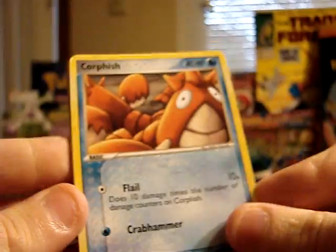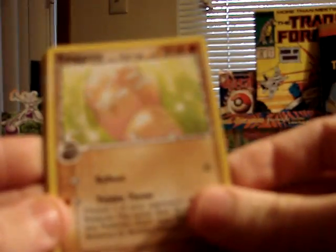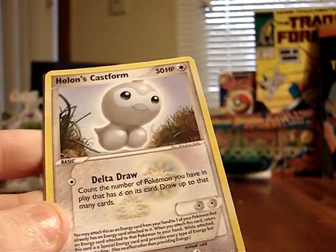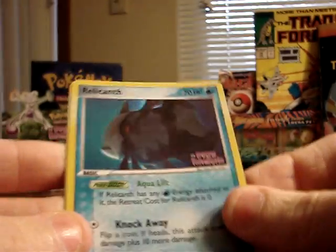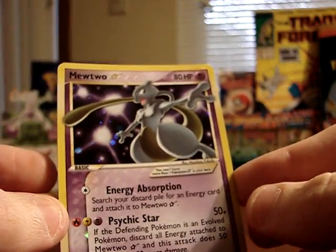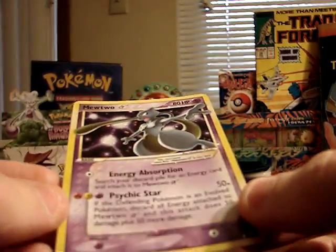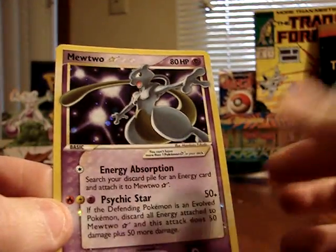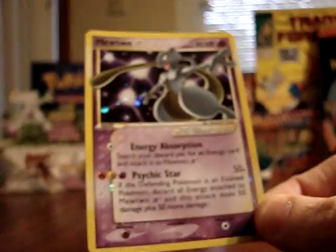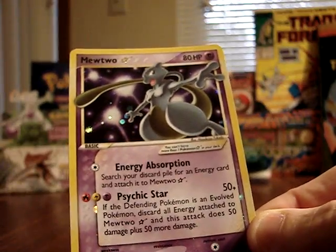Last pack: Corphish, Pikachu, Aerodactyl, Exeggcute, Horsea, Dark Metal Energy, Holon's Castform. The reverse foil is a Relicanth — and look at that, the very last card in the entire booster box is a Gold Star Mewtwo, which is a really, really awesome card to pull! Gold Stars in EX Holon Phantoms are about one in every two booster boxes, so I'm pretty excited. I just went through 36 packs from that booster box, and the very last card from the very last pack is the Mewtwo Gold Star.